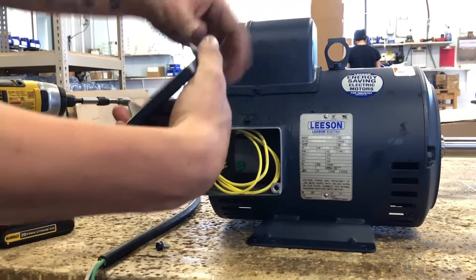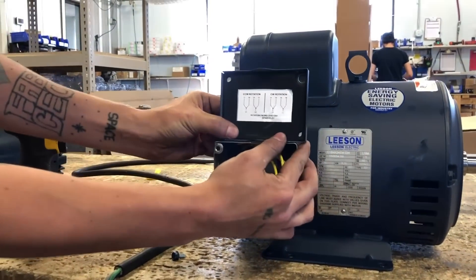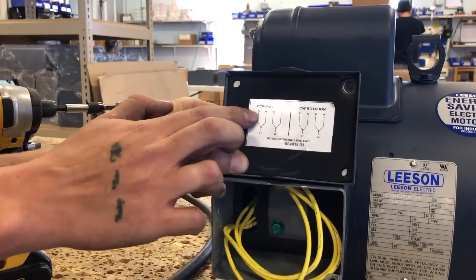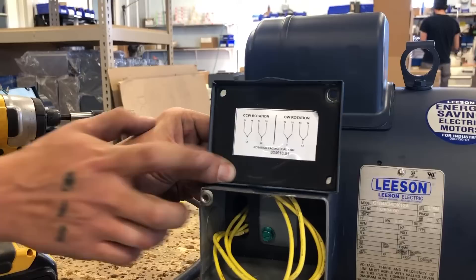Step 2. Locate the junction box, remove the cover bolts and pull the cover off. This is where your wiring diagram is located. Now for this demonstration, we'll be wiring this pump for clockwise rotation.